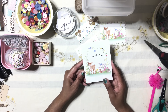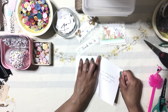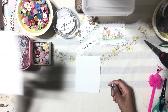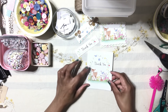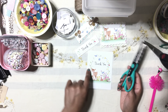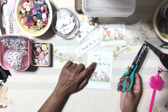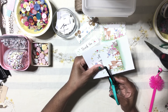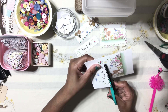Take your note card. The first thing we're going to do is take out this part — this is the sentiment. Take your fuzzy scissors and trim out the part where the little deer is, leaving the thank-you part. Take your deer and make sure you don't chop off any parts of the deer.